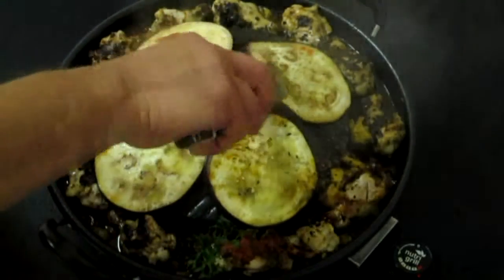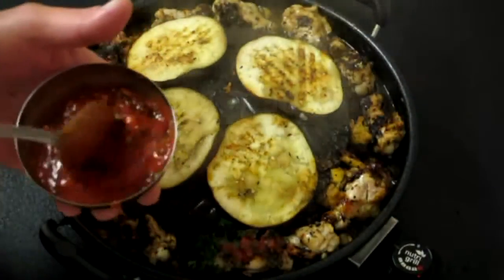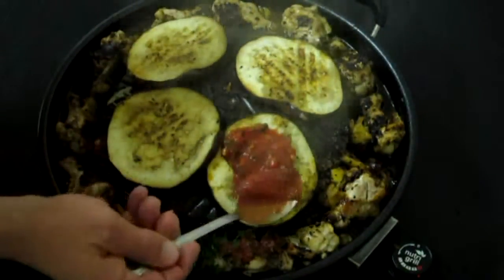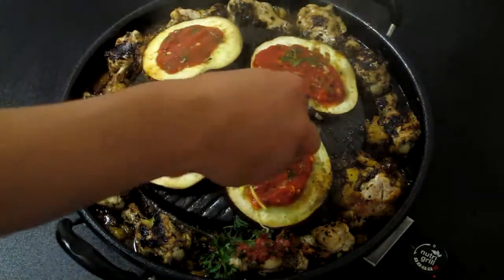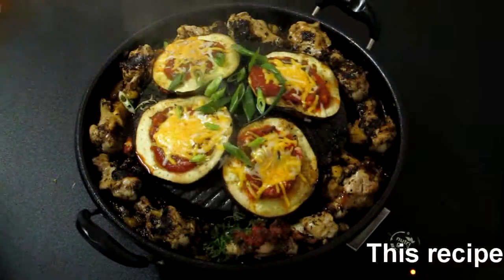Nice and charred now. At this point I've just taken some crushed tomatoes and some fresh herbs, and we're just going to paste that on there. Then take your favorite blended cheese for the chicken cananon.